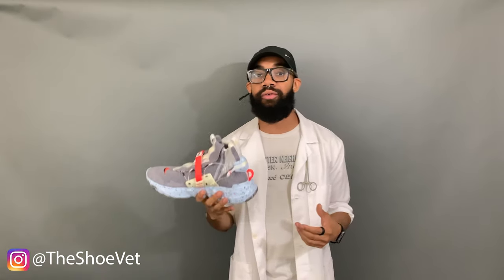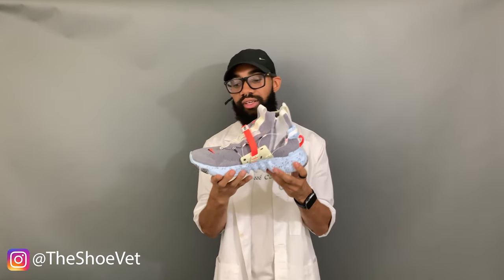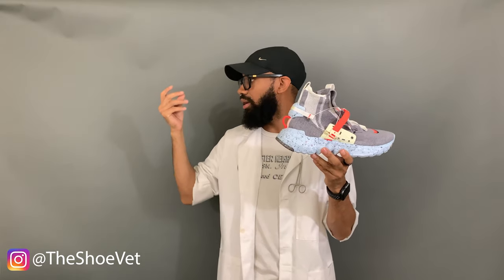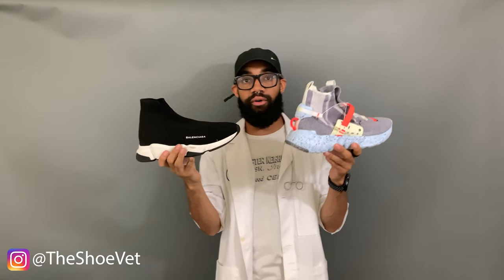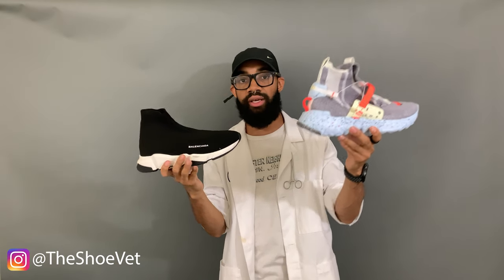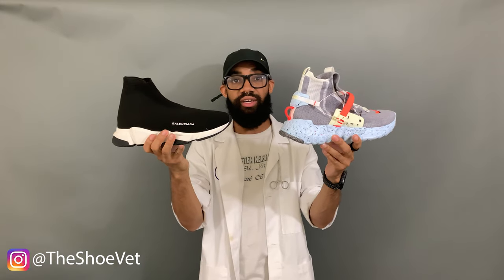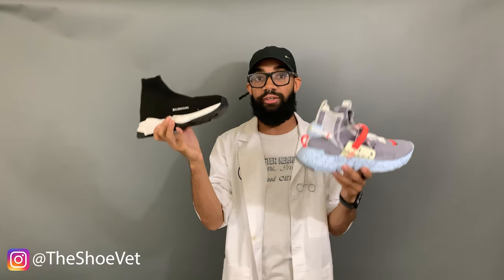This review is going over the Nike Space Hippie Number Three, out of the pack of four coming out Thursday at 7 a.m., retail price $180. Throughout the video I'll be comparing this shoe to another shoe — I've seen a lot of people going back and forth comparing the Space Hippie 03 to the Balenciaga Speed Trainer. I can definitely see the similarities, but to me they're separate shoes for different purposes.